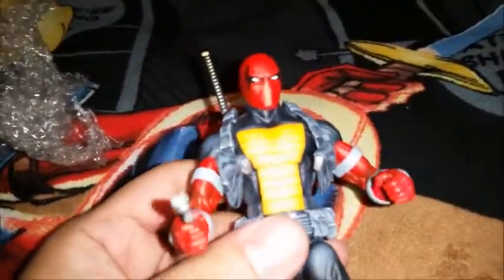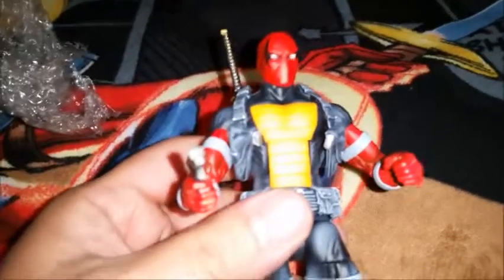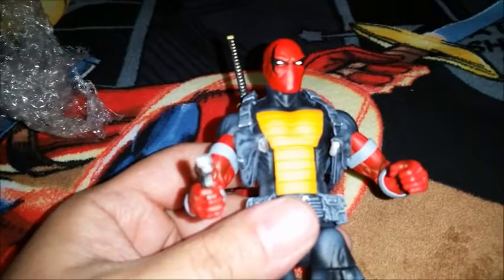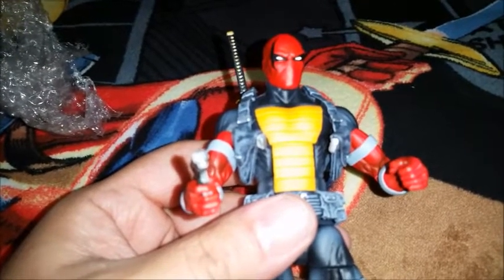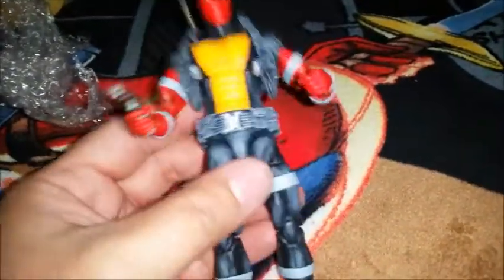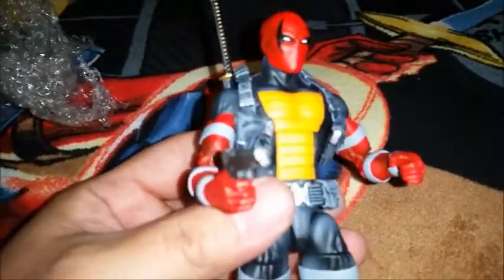If you're gonna try to get a custom, I would say go through Loose Collector — he's awesome. He keeps you updated the entire time, sends you pictures of work-in-progress stuff so you know you're happy with it. I couldn't be happier, he knocked it out of the park on this custom.